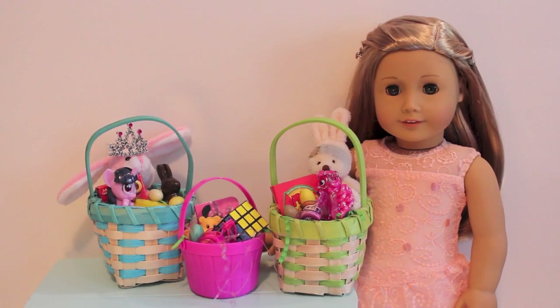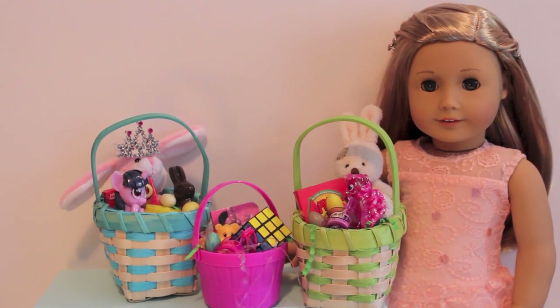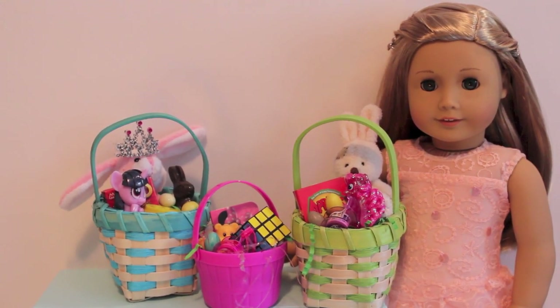Hey guys, it's Dina here with Carson, and today in this video we are going to be showing you how to make Easter baskets for your dolls. I'm going to be sharing with you guys some tips and tricks on where you can find baskets and these little trinkets and inspire you to make your own baskets for your dolls this Easter season. So what are we waiting for? Come on guys, let's get started.